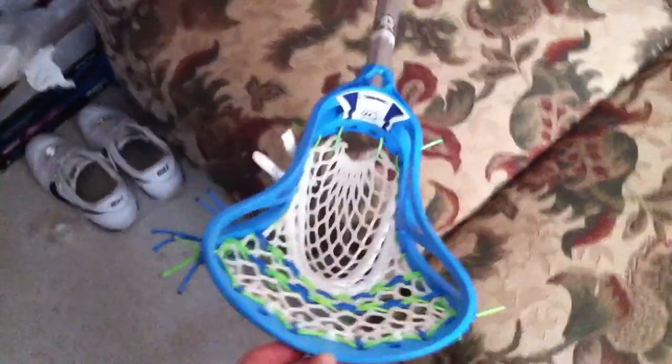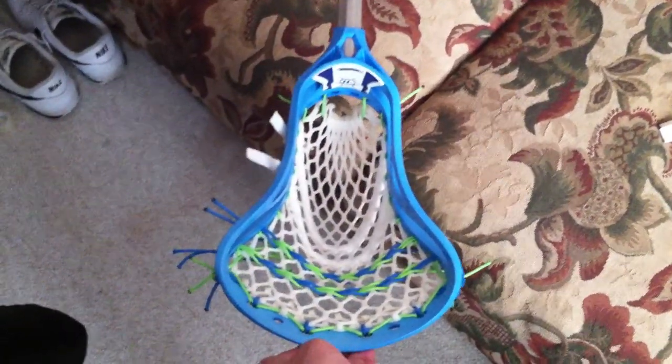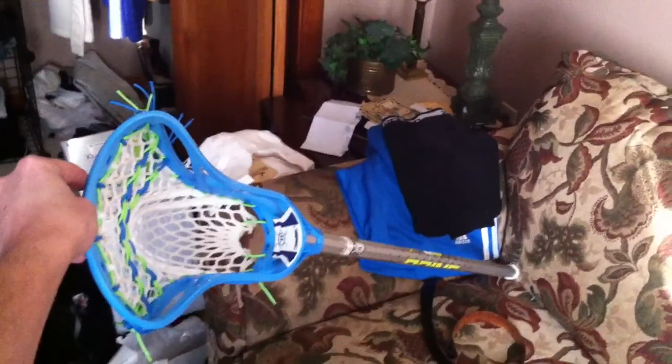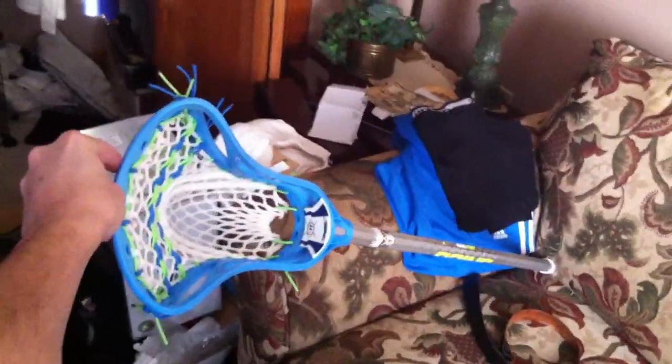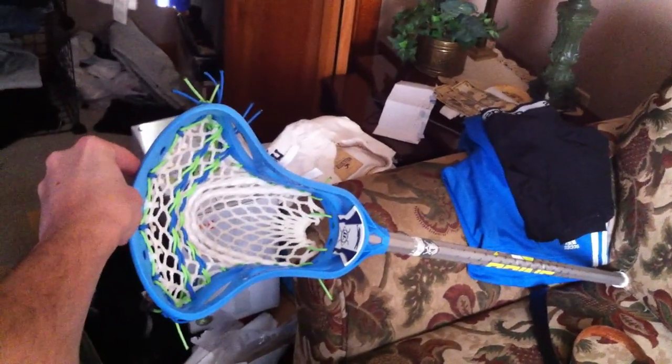It's too bad that I have to give this head away, but I can always make up another one because I know the pattern. Hope Austin loves this — made it specially for him. Take it easy, bro, and good luck. Bye.